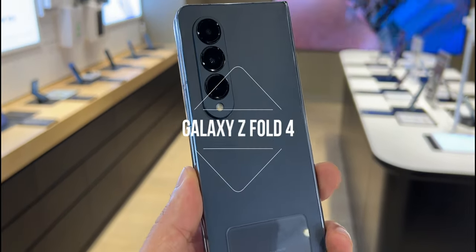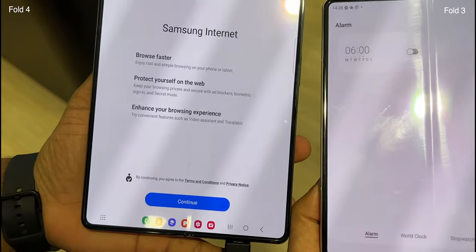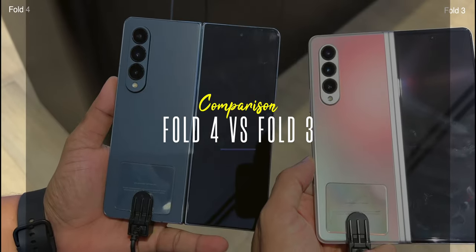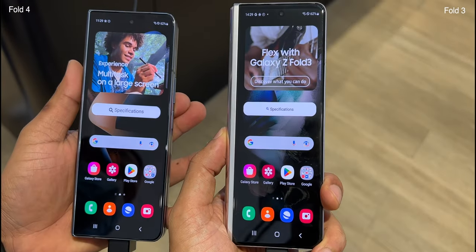Galaxy Z Fold 4 is Samsung's new folding smartphone. At first glance, it looks quite similar to its predecessor, Galaxy Fold 3. Let's see what's new in the Fold 4 compared to last year's Fold 3, and do a comparison to see if it's worth getting the new Fold 4.